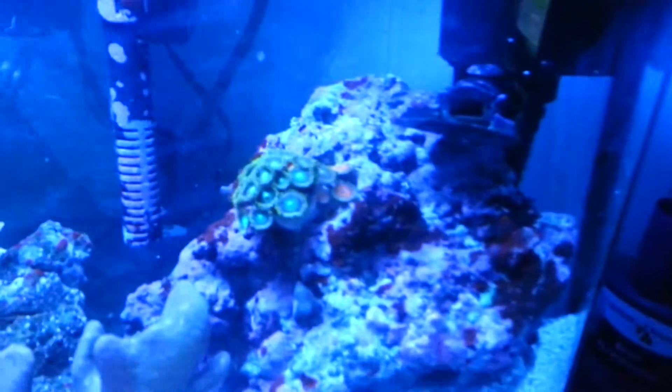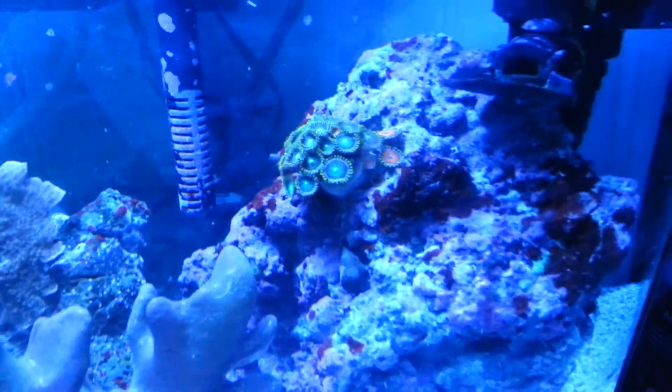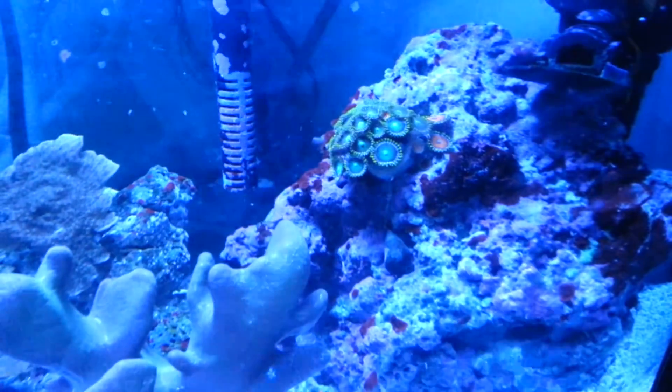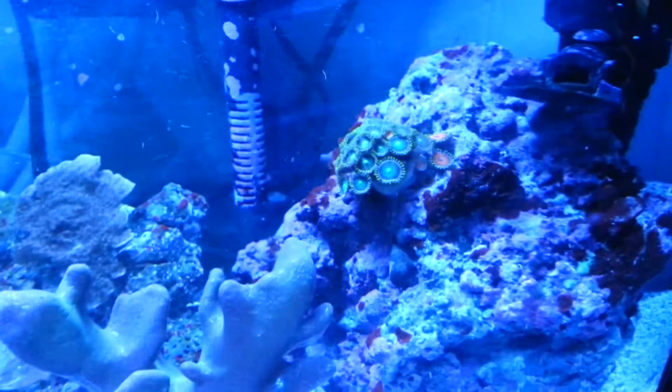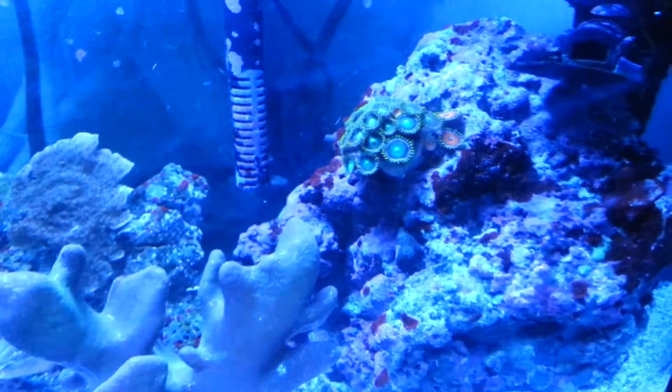Hey guys, M.A. Fish Guy here doing a video on zoanthids. One easy way to frag these guys — it does take a little bit longer — and if you're uncomfortable with actually taking a saw blade and cutting them, cutting the live rock and dealing with some of the toxins that these guys produce, there are a couple different methods you can do.